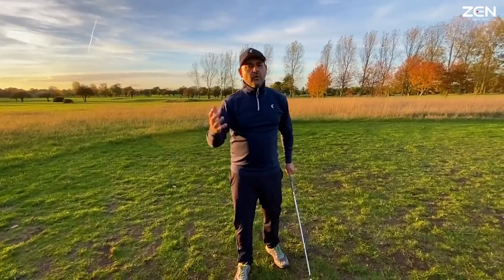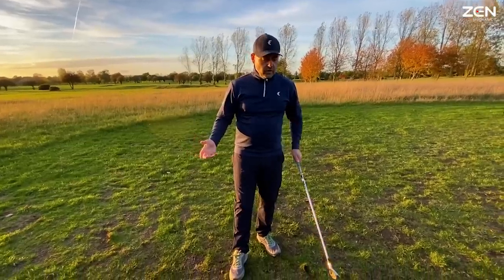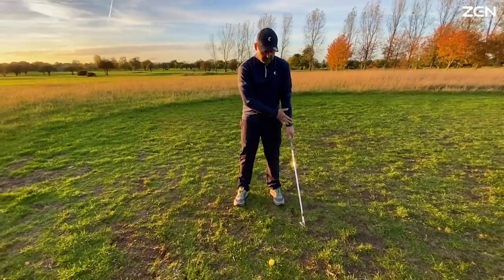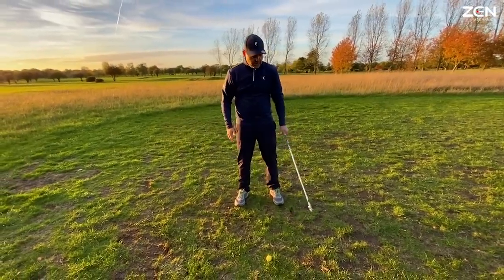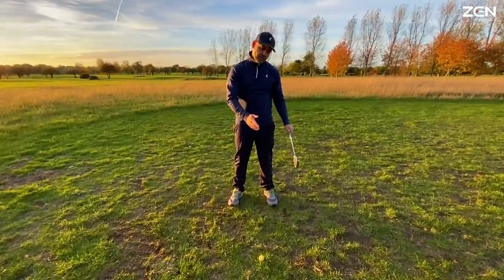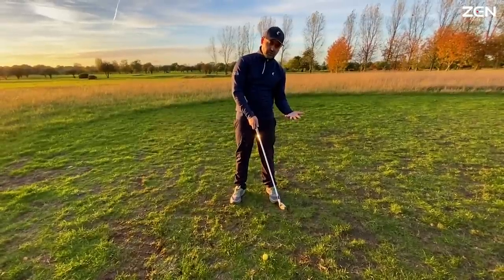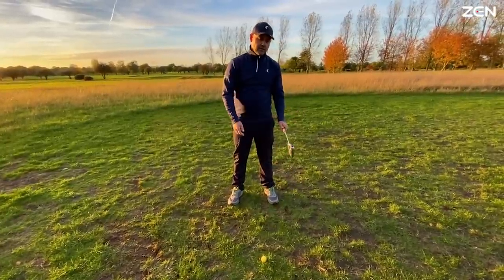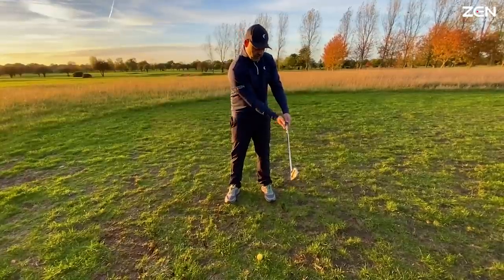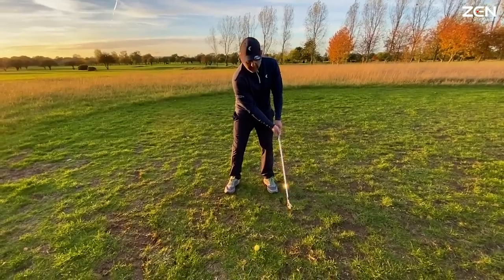So if you're hitting slices, we know we've got an open face to the path. So what does a closed face feel like? Well, starting here with the club in the lead hand — leaving it here, not moving it across — I'm going to rotate it so my palm's facing up. You can see what happens: the club face points down. So the palm rotates up, supinates, and the face goes down. Now I'm just going to keep the club there and bring my right hand across, and from here, tilt forward into a posture and swing back and through.